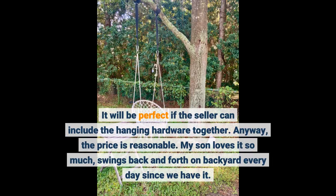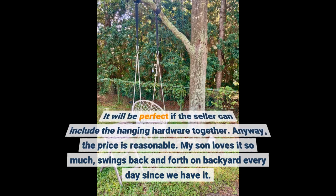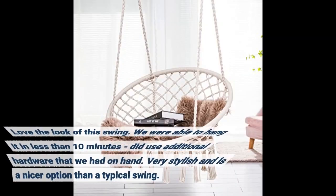Anyway, the price is reasonable. My son loves it so much — swings back and forth in the backyard every day since we got it. Love the look of this swing.